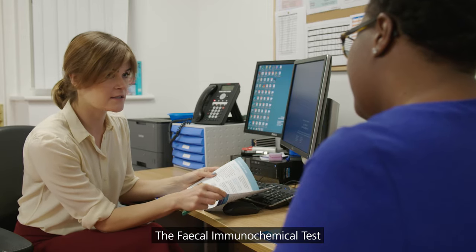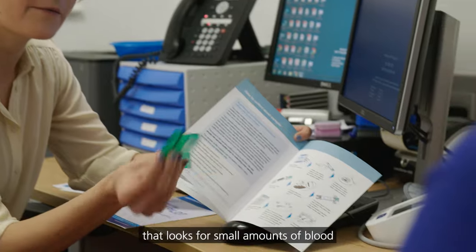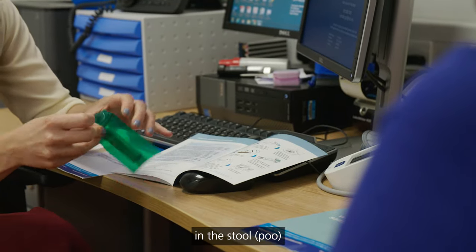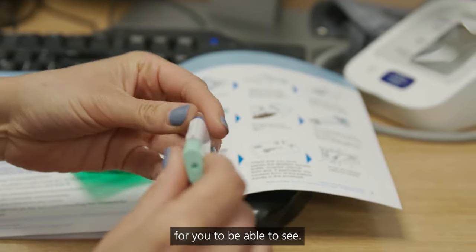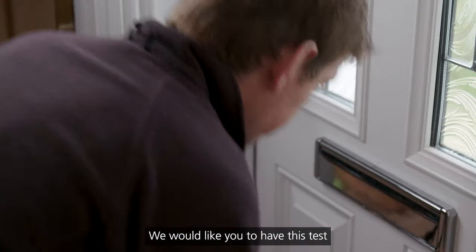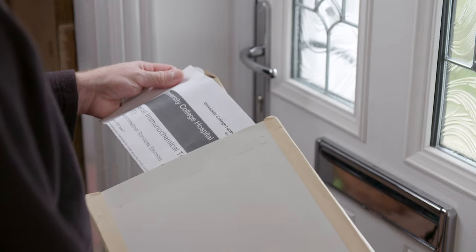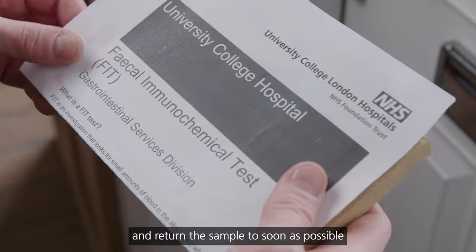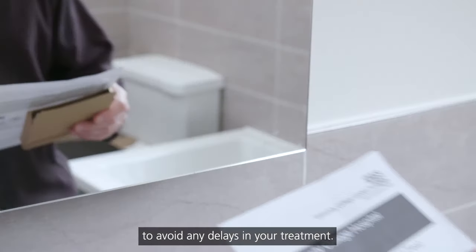The Fecal Immunochemical Test, or FIT, is an investigation that looks for small amounts of blood in the stool or poo, when the amount of blood is too small for you to be able to see. We would like you to have this test as part of the investigation of your symptoms. You should complete the test and return the sample as soon as possible to avoid any delays in your treatment.